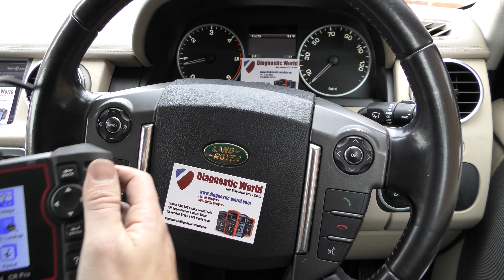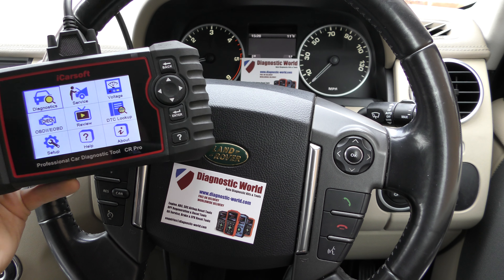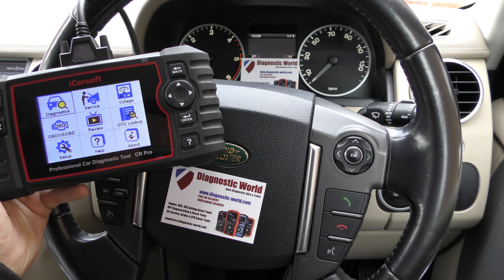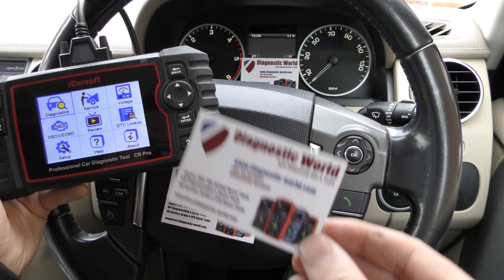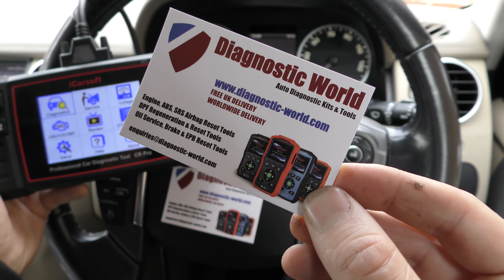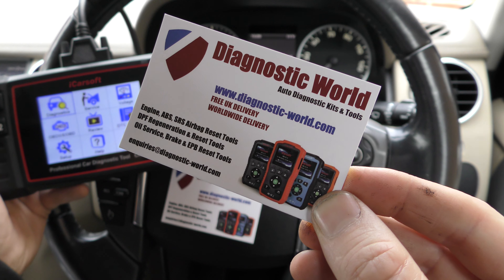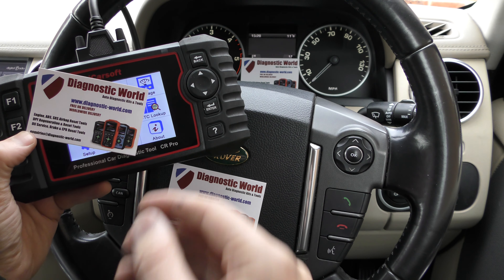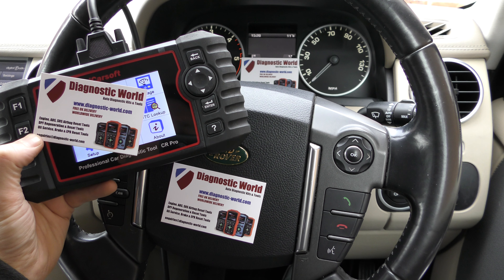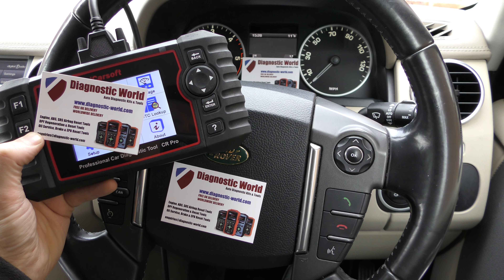It's all thanks to the iCarsoft CR Pro kit, which is a fantastic tool. It's suitable for all makes and models and all systems within those vehicles. It is available at Diagnostic World — www.diagnostic-world.com — I'll put the link in the description below. Highly recommended. Thanks for watching and I hope this helps.